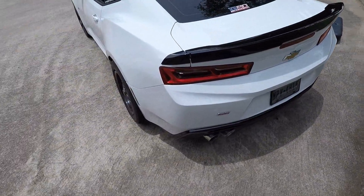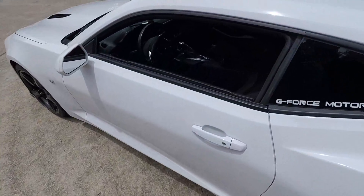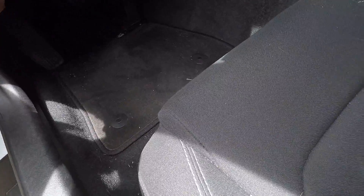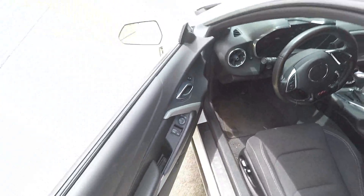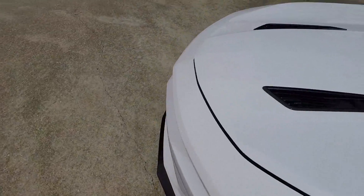I'll go over here and pop the hood and show you kind of all of that setup under there, and then we'll stick the camera on the back and go drive it around and let you guys hear it.